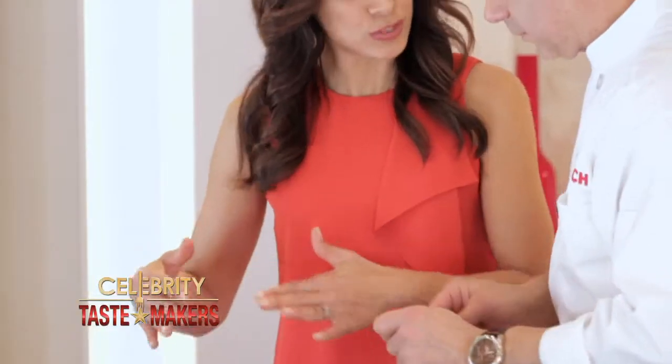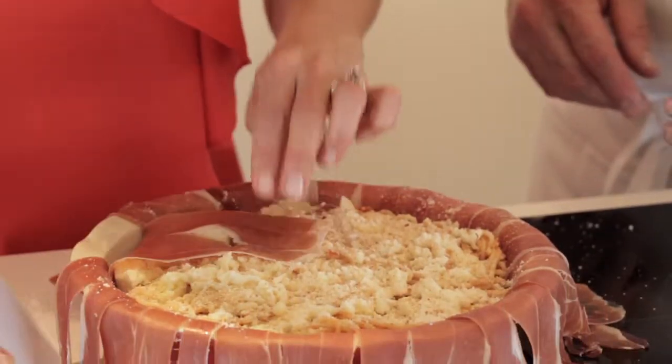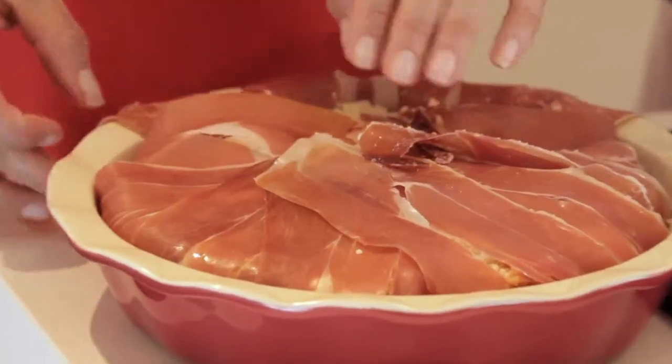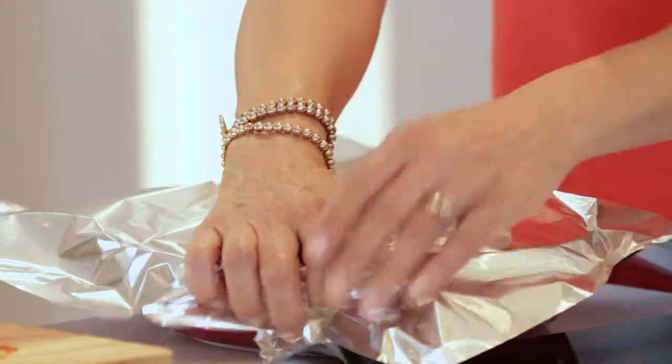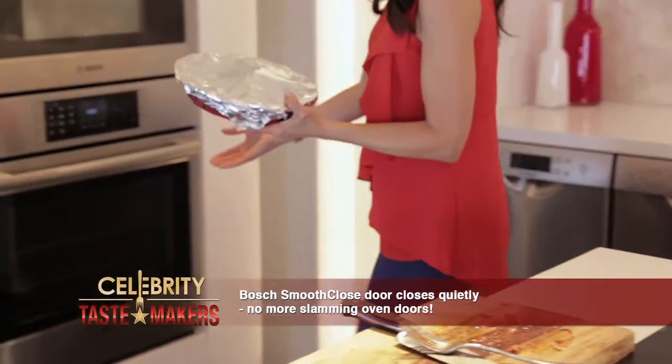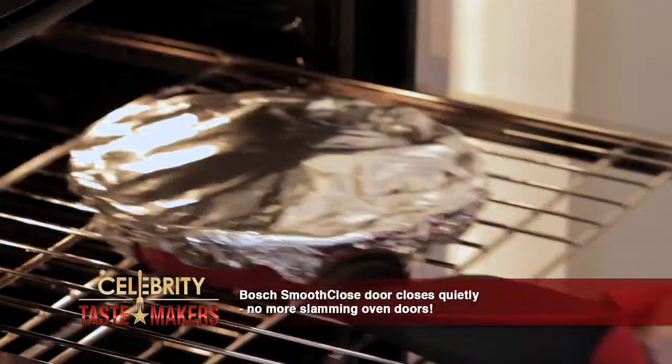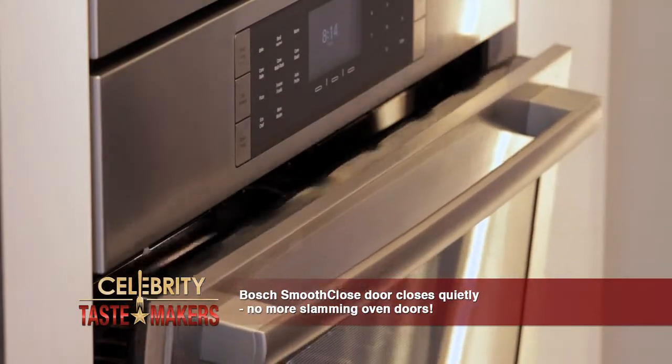And now we enclose it with the prosciutto — yes. As you fold it in, tighten it and make sure you cover up all the cheese. Now that's a pie — you ain't gonna find that in a bakery. Cover this and cook it for 20 minutes at 375 degrees. The Bosch Benchmark wall oven's smooth closed door always closes quietly and never slams.